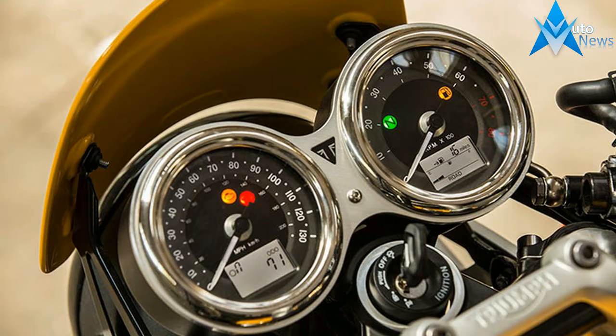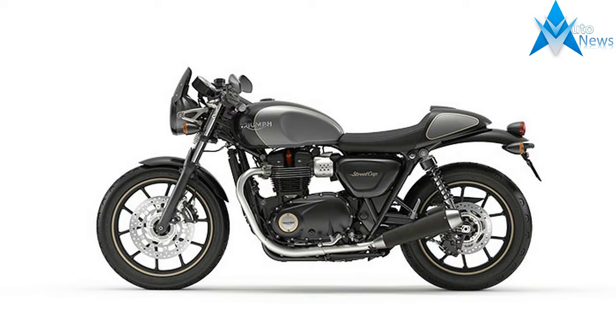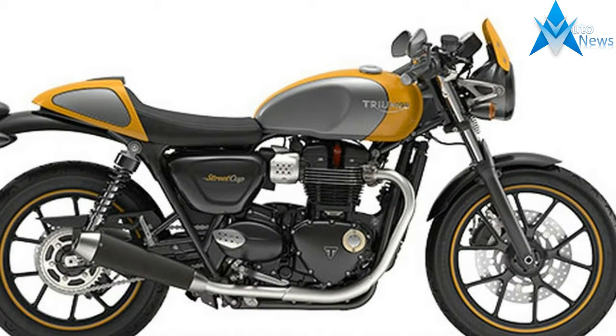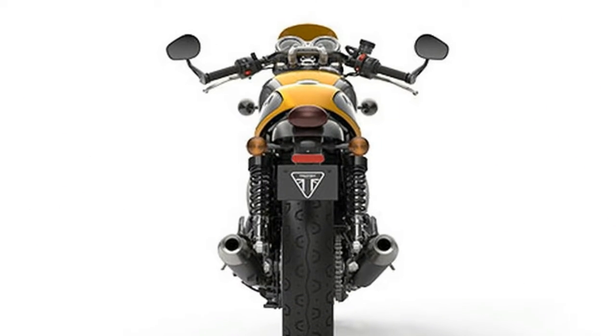The Street Cup is a stunning new addition to the Street family. Born from the stripped back style of the Street Twin, it delivers a stunning street racer attitude, bringing together the minimal bodywork details and contemporary finishes of the Street Twin, with a host of new urban sports features, such as an authentic bullet seat and removable cafe racer seat cowl.